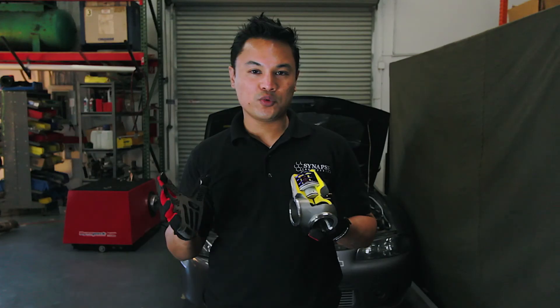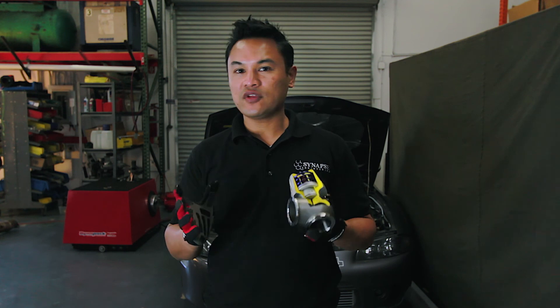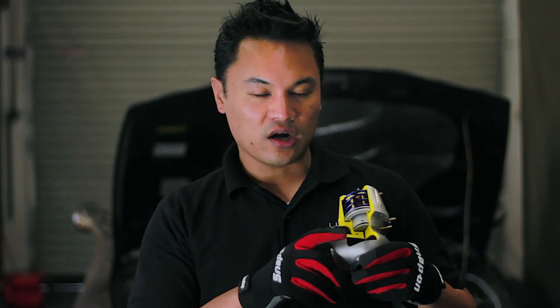You now have an overview of the Synchronic wastegate and its main features that differentiate it from everything else on the marketplace: eliminating the diaphragm, multiple built-in boost pressures without needing to buy a boost controller, and a one-piece nitrided forged valve.